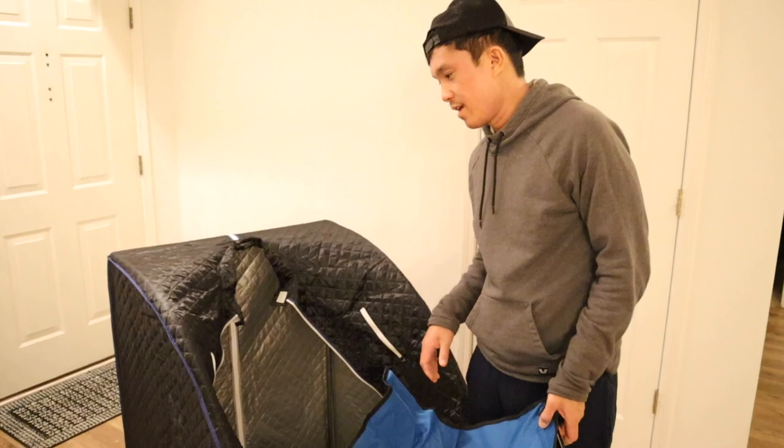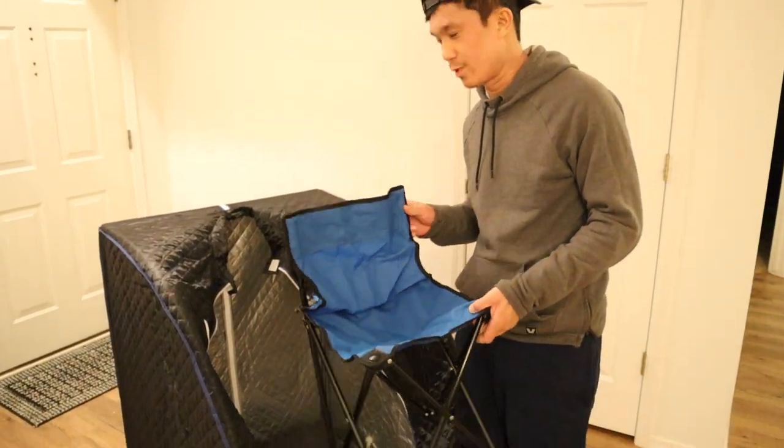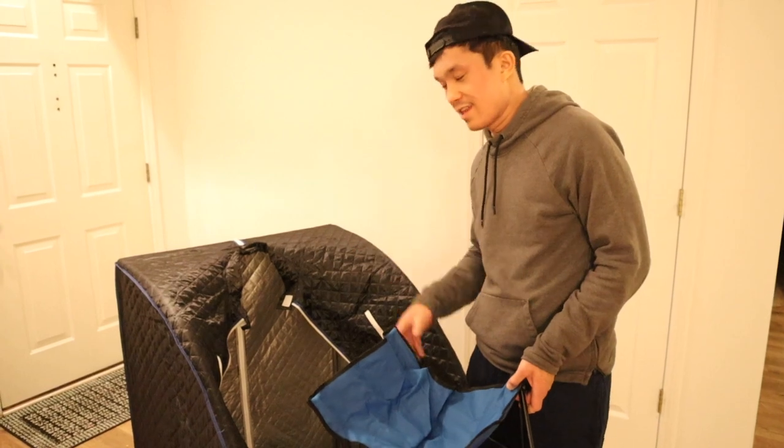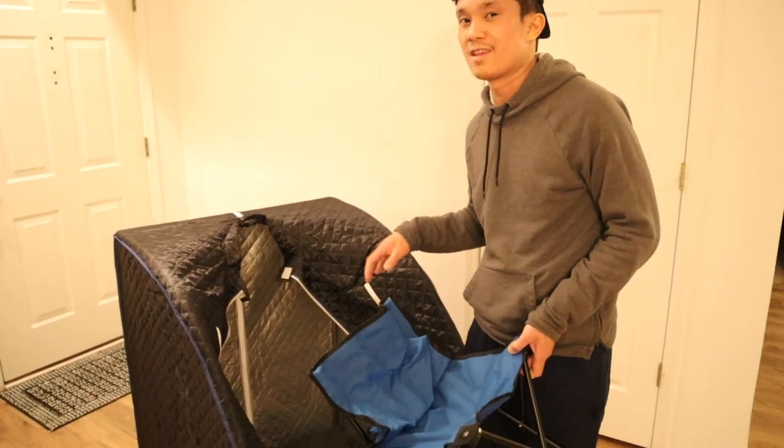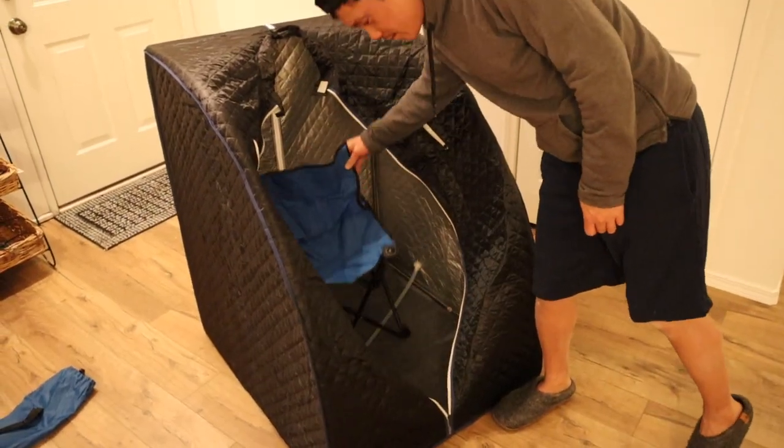And that is it. For this price point the sauna is awesome because it comes with a little chair as well. I bought a sauna smaller than this and it didn't come with a chair, so this sauna is probably the best value sauna I've purchased. The chair goes right in the middle.